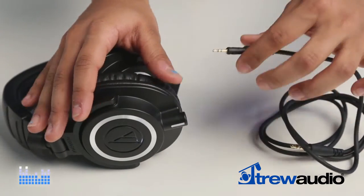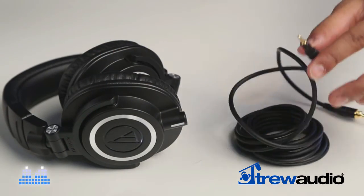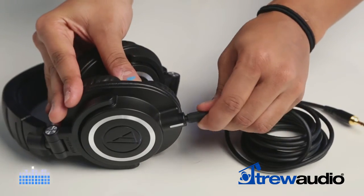The ability to swap cables on the fly greatly increases the range of practical applications for these headphones. Use them at your cart with a coiled cable, for bag work with a short straight cable, or in the studio with a long straight cable.